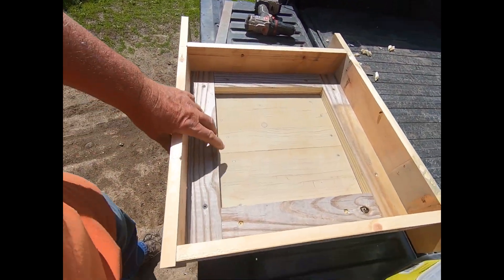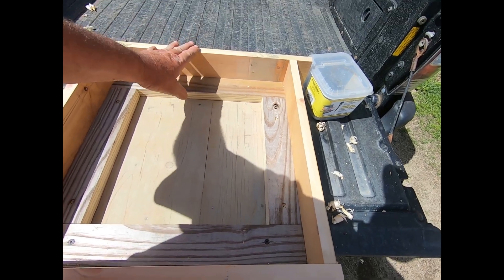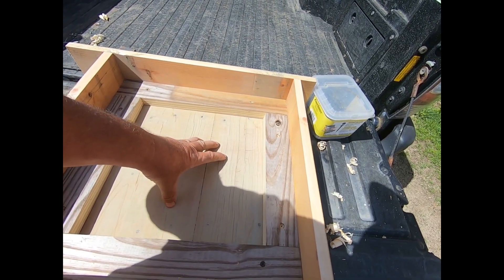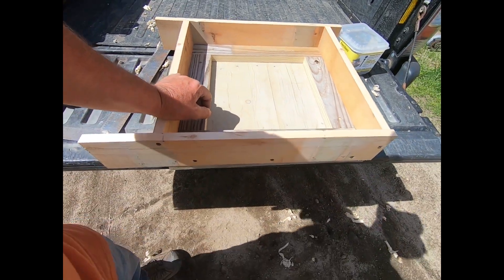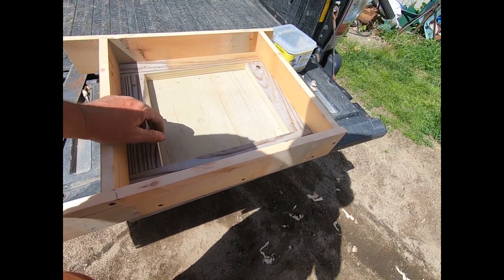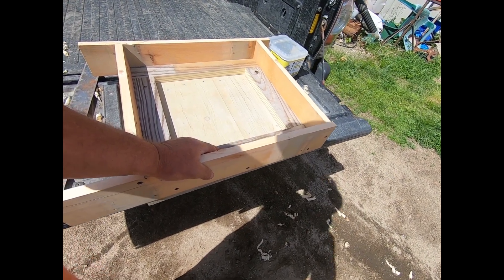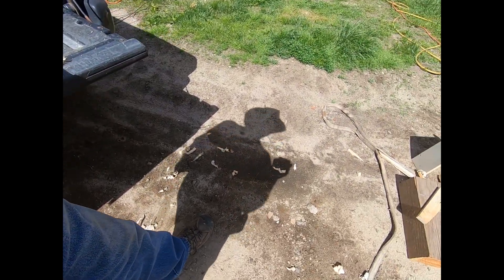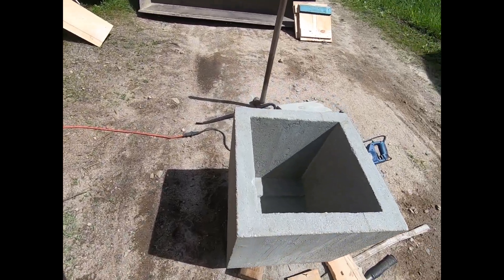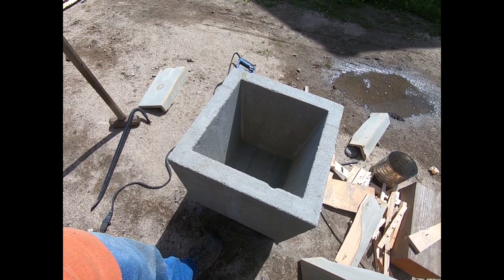I threw this form together — this is going to be for the top. It's got a little extra. It'll probably be what it needs, but everybody drives on cemetery graves nowadays with equipment. We're going to have a four-inch lid in the middle and three inch on the outside — it should hold up to normal traffic. Like I say, this came out good. I put the iron in — I got about three-quarters of an inch, half to three-quarters all the way around it. We did our calculations right, which makes me real happy.